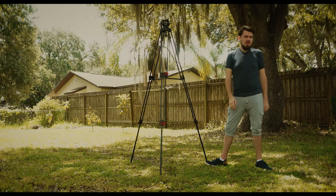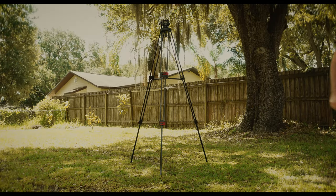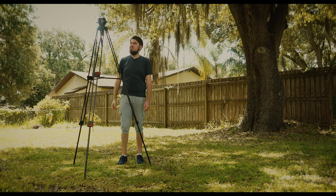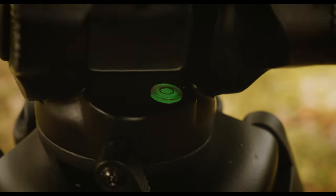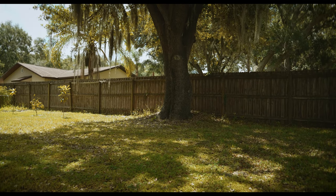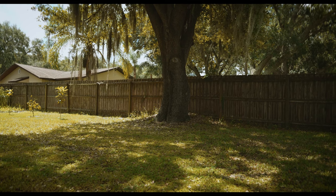This tripod can get pretty tall, with a maximum height of 78 inches — for comparison, I'm about 6 foot 1, so this tripod can get pretty tall. Unlike my Manfrotto, this tripod features a bowl head, which allows for quick leveling of the camera independently of adjusting the legs.